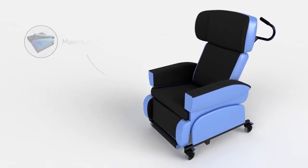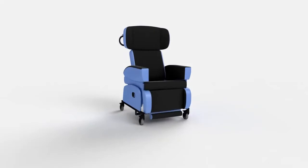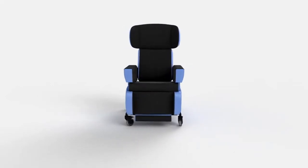The seat cushion uses our patented water cell technology and vapour permeable upholstery, which work together to provide continuous pressure relief.